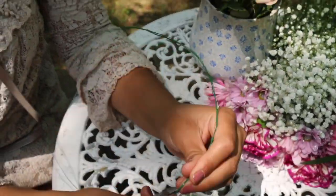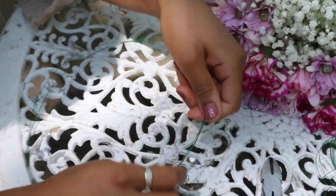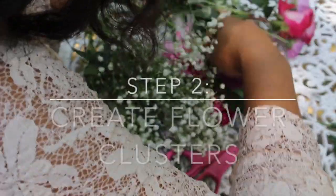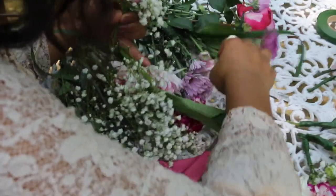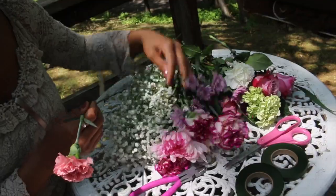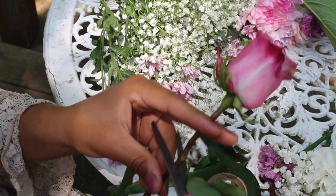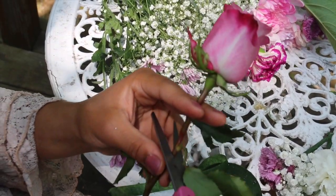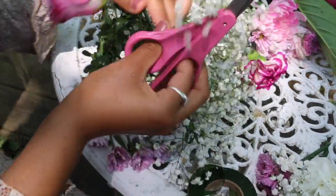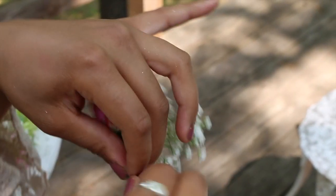As far as the arrangement of flowers, you can go wild and get totally creative. Using your scissors or floral wire, you're going to want to cut about two inches from the flower, then select a variety of about two to three different flowers to create clusters.